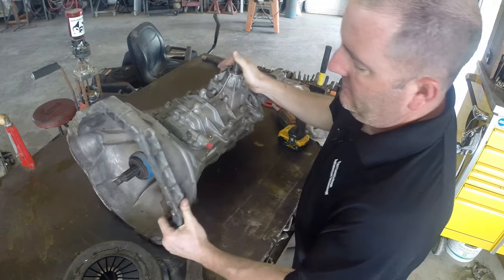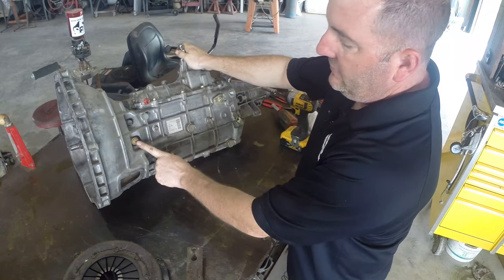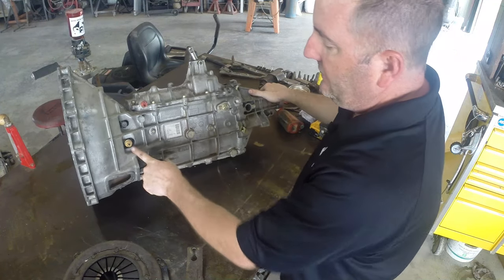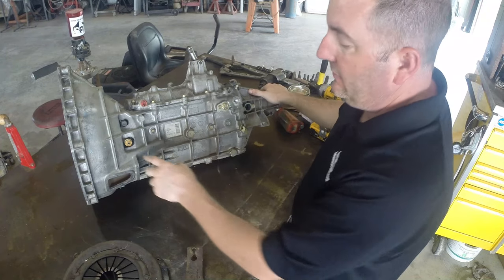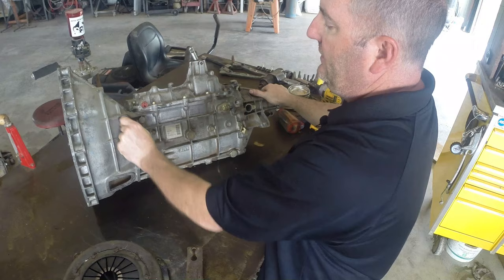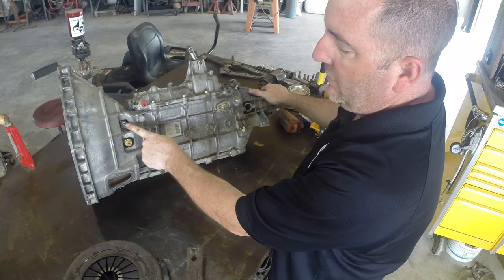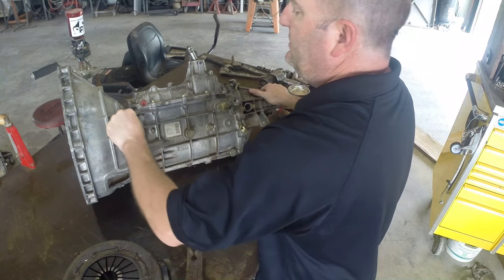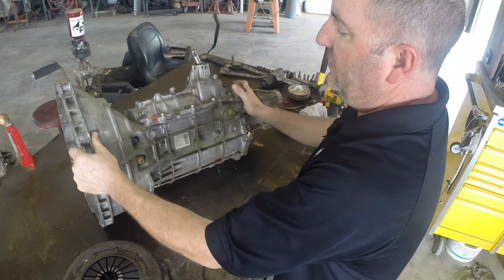Your hydraulic line usually comes in over here, and it's going to have a quick release on it so that you can get the line in and out of it. Just above it, there's a fitting where we can bleed this thing — we can bleed the system on it, which on a clutch is normally not that fun to bleed anyways.